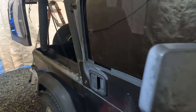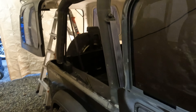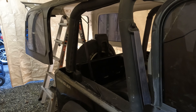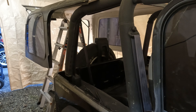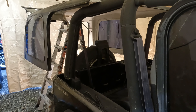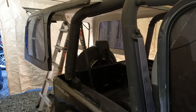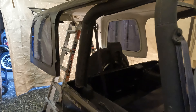I have a '94 Jeep Wrangler. Several months ago I put the top on and couldn't find any bolts to secure it. I wasn't driving it, so I just parked it and left it. Several months later I went to drive it, forgot I hadn't bolted the top down, and it came off on the freeway.